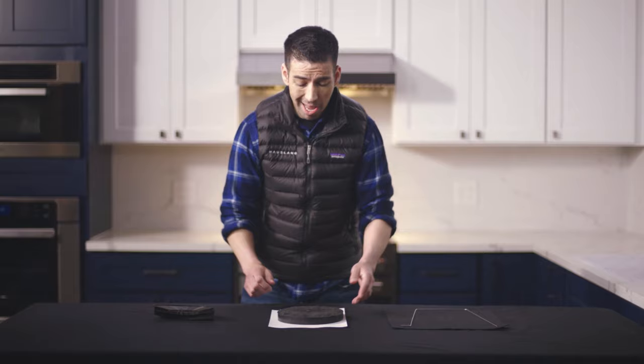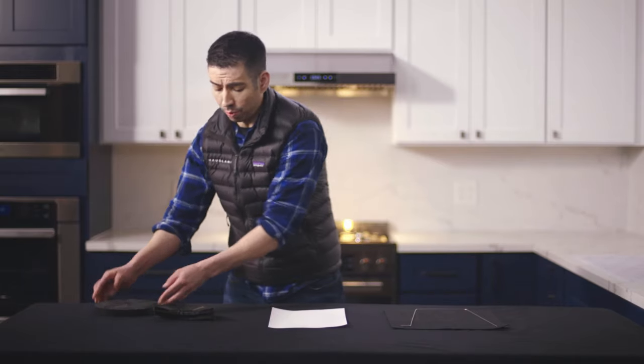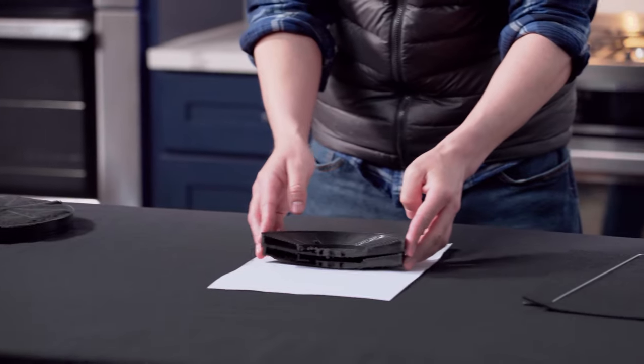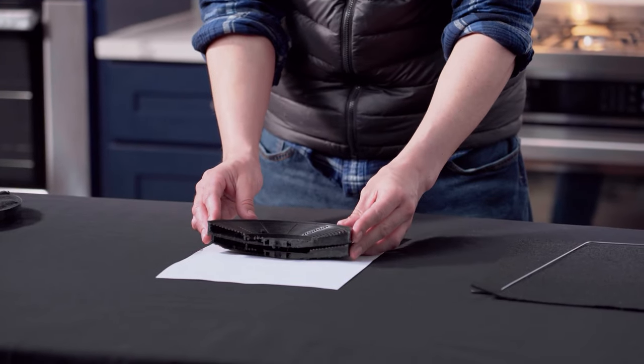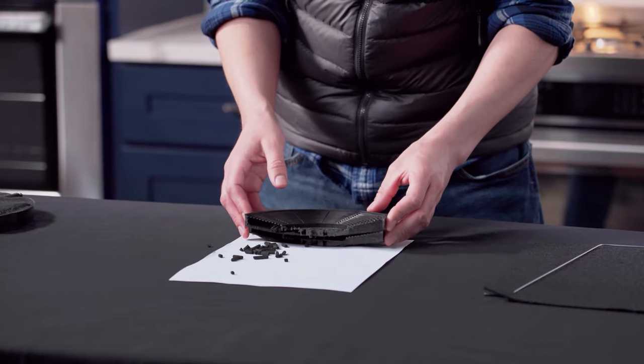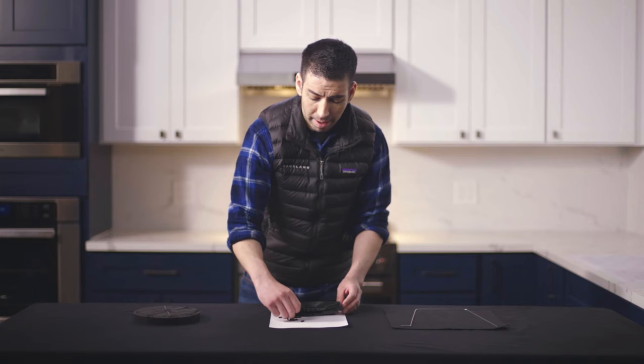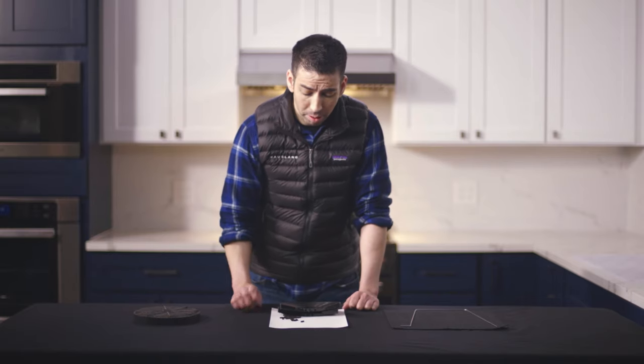Here's our filter, and we're going to take it and show you a cross-section. We've cut this filter in the middle to show you exactly what it looks like with the activated charcoal bits inside. These little pieces effectively absorb all the cooking fumes and odor — all the nasty stuff that you're going to get from cooking.